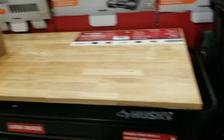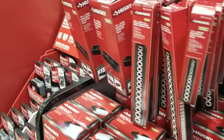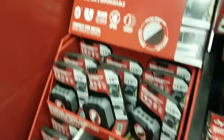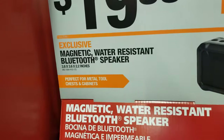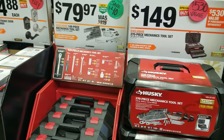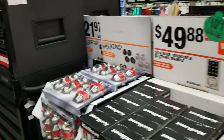You've got some toolboxes and toolbox accessories, paper towels, and a magnetic water-resistant speaker for $19.88. There's also a Husky 270-piece mechanics set for $149, plus some more home accessories.